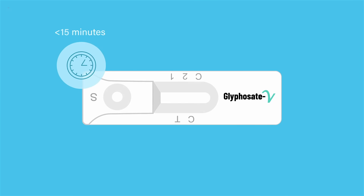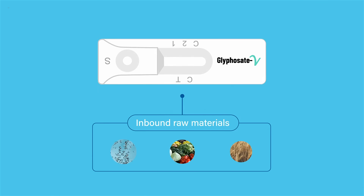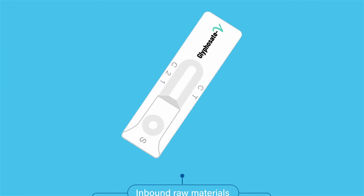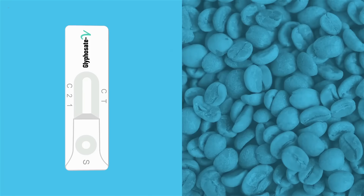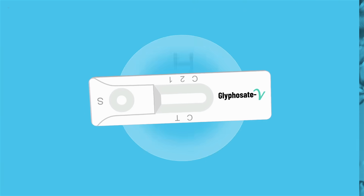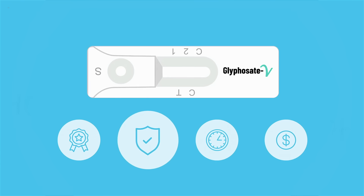After a few simple steps under 15 minutes, you have the necessary confidence that your inbound raw materials are suitable for storage, processing, and shipment. Able to test wheat, corn, oats, milo, green coffee, and water, glyphosate v is the new standard for monitoring glyphosate safely and accurately.